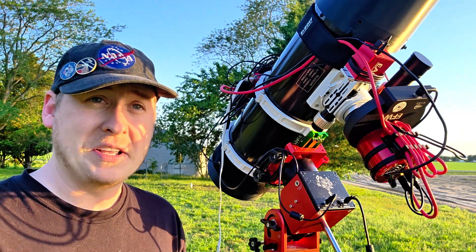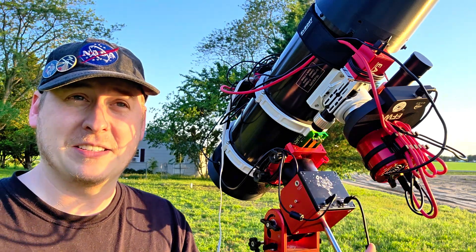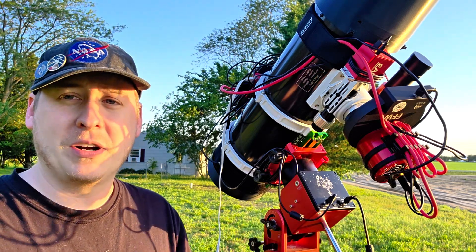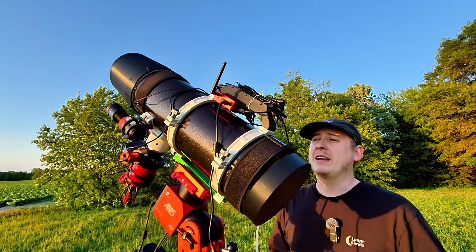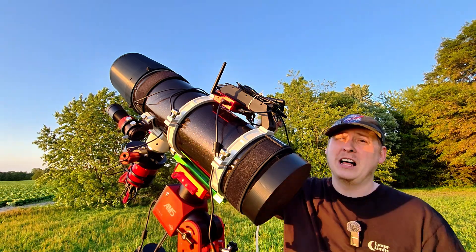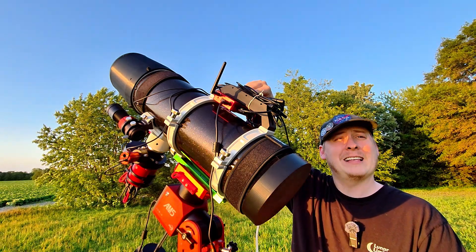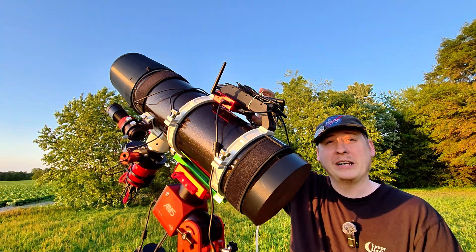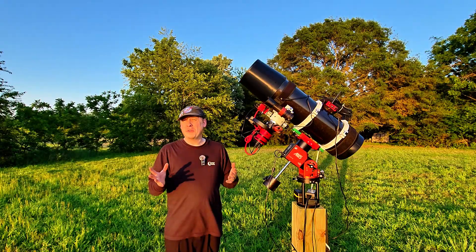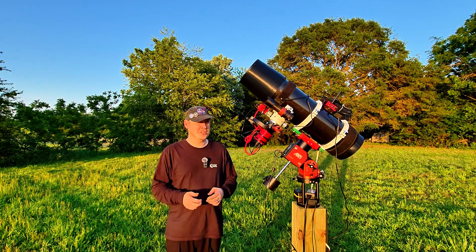I'm using the monochrome camera for now since it keeps the weight down. If I were trying to put my 2600 on here with the two-inch filter wheel, we'd be talking about a lot more weight and probably some slippage, so we'll work with the monochrome camera until I get the newer focuser. I also added a handle that serves a dual purpose — it's an easy carry handle and it manages all my cords to keep things neat. It also has a screw setup to hold an ASI Air, so it keeps everything together and tidy.